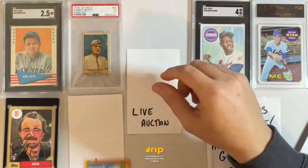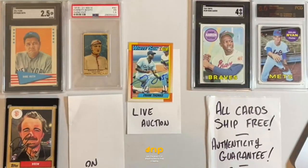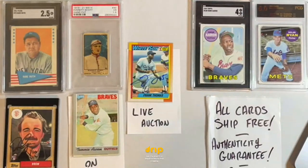Tom wins that 90s lot — congrats Tom! That's just a fun lot to have, I love the old Randy Johnsons. Now that we've hit the top of the hour, let me reset: we're doing a vintage baseball auction today. Everything is a one-dollar no-reserve, no BS auction. There's no fine print, 30 to 60 seconds per lot, and the price includes shipping and sales tax.